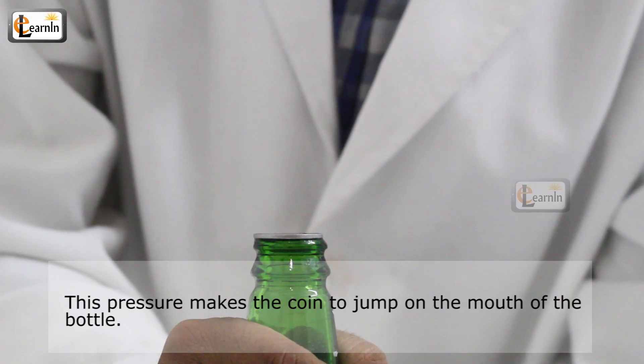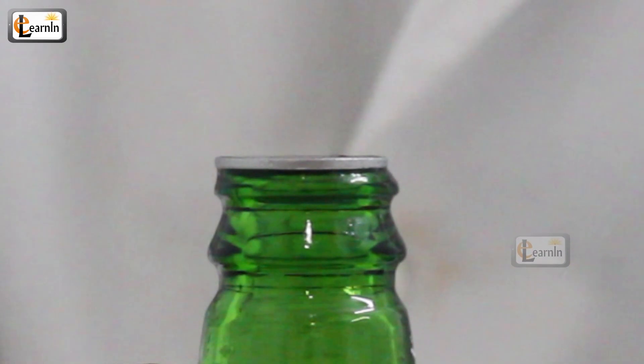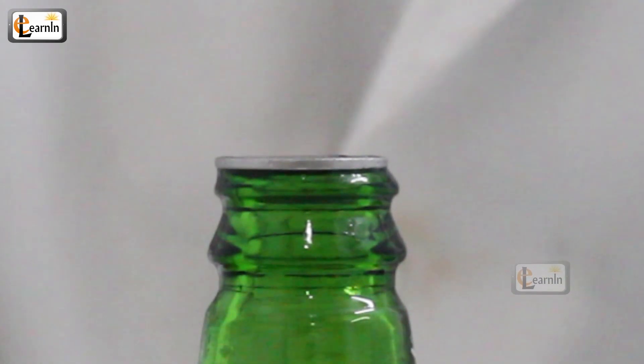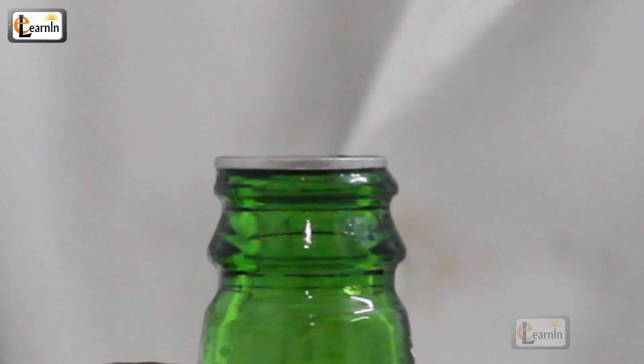This pressure makes the coin jump at the mouth of the bottle. Once you release your hands from the bottle, the air inside cools down and the hot air present outside wants to enter the bottle, thereby making the coin jump one last time. It stops when the air inside is completely cooled.